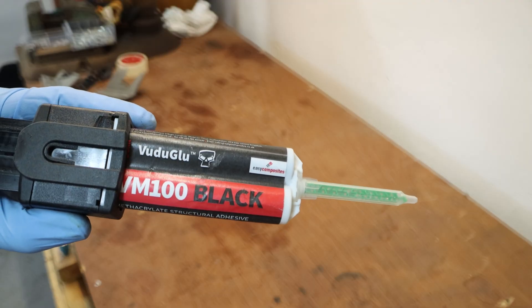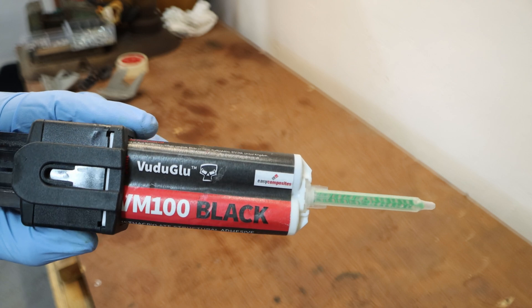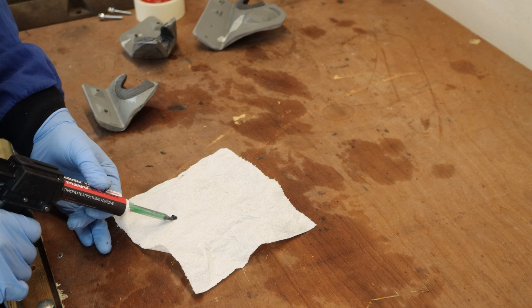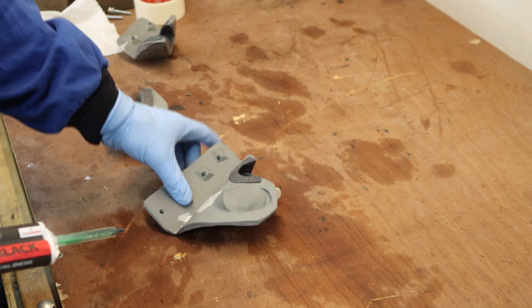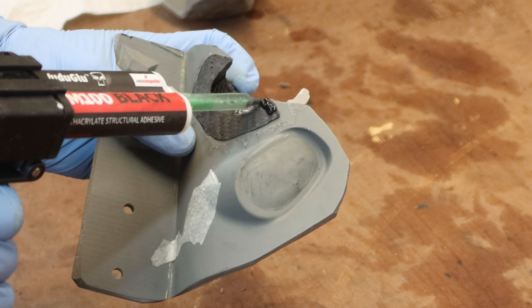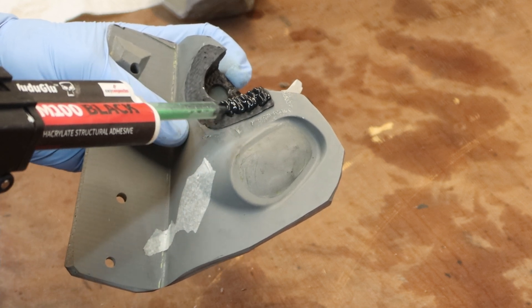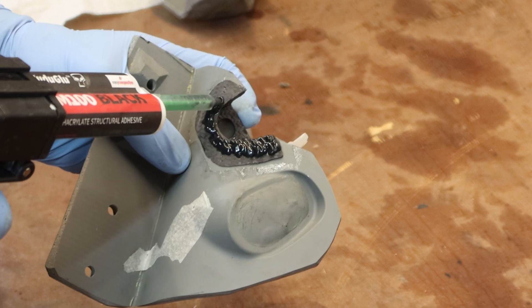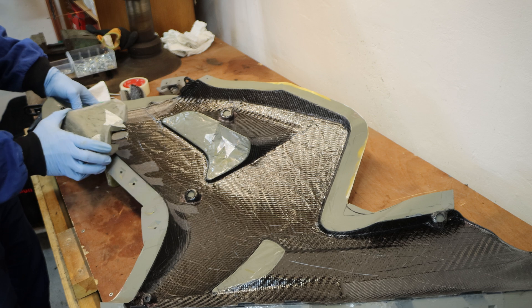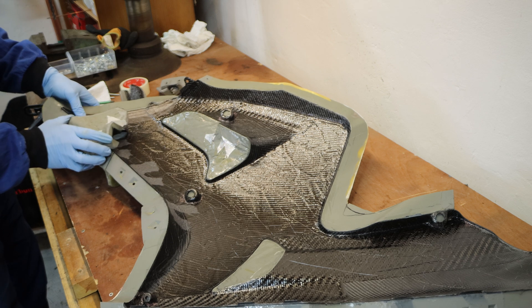I am using VM100 Structural Adhesive for bonding. Before adhering the parts, I prepared everything with sandpaper and scratched the surface where the adhesive will meet the parts. Then everything was wiped clean with acetone. I placed the mold into position and then bolted it down.